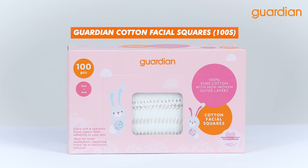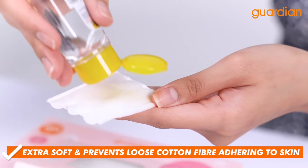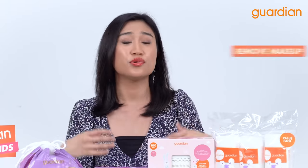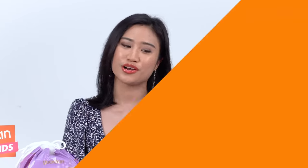Here we have Guardian Cotton Facial Squares. What I love about this product is that it is extra soft. This cotton pad does not transfer to your face. Besides that, this is suitable for when you want to remove makeup, nail polish remover, or cleanse your face, or if you want to apply toner.